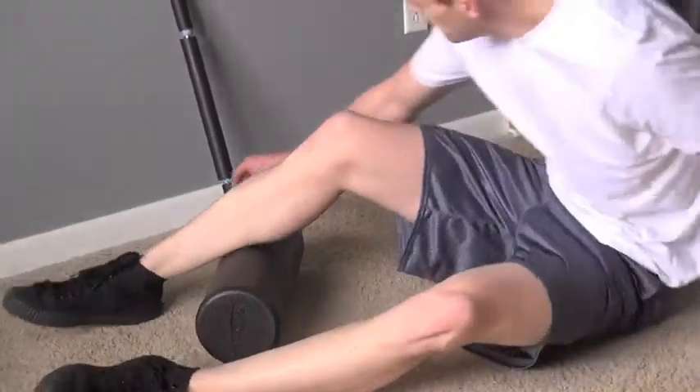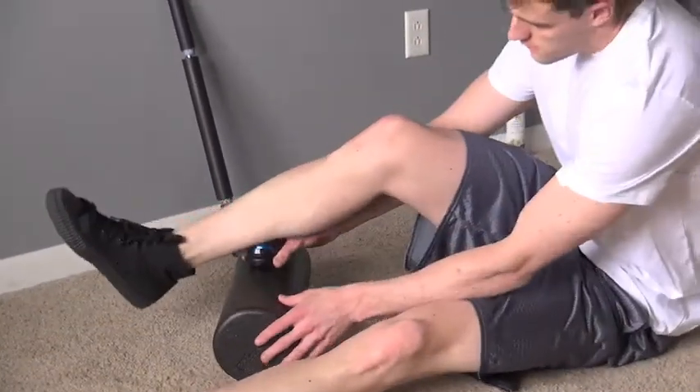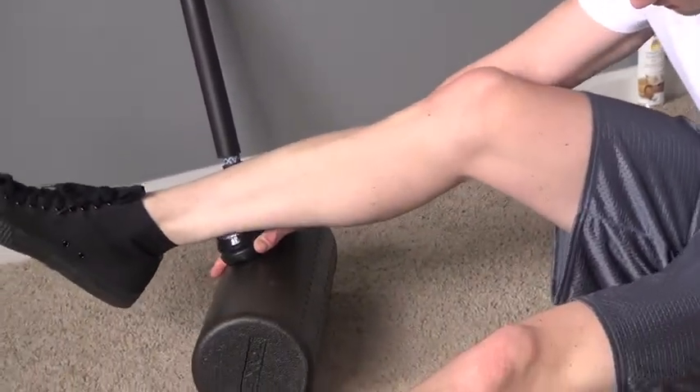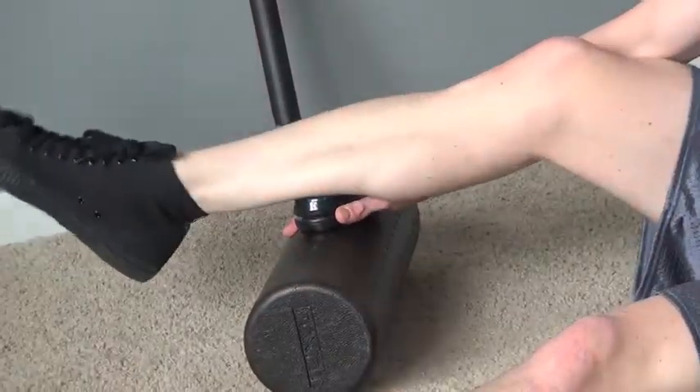Remember to breathe and continue to the next tender spot and repeat. It's important to take deep breaths throughout the roll. Repeat the whole process on the opposite leg.